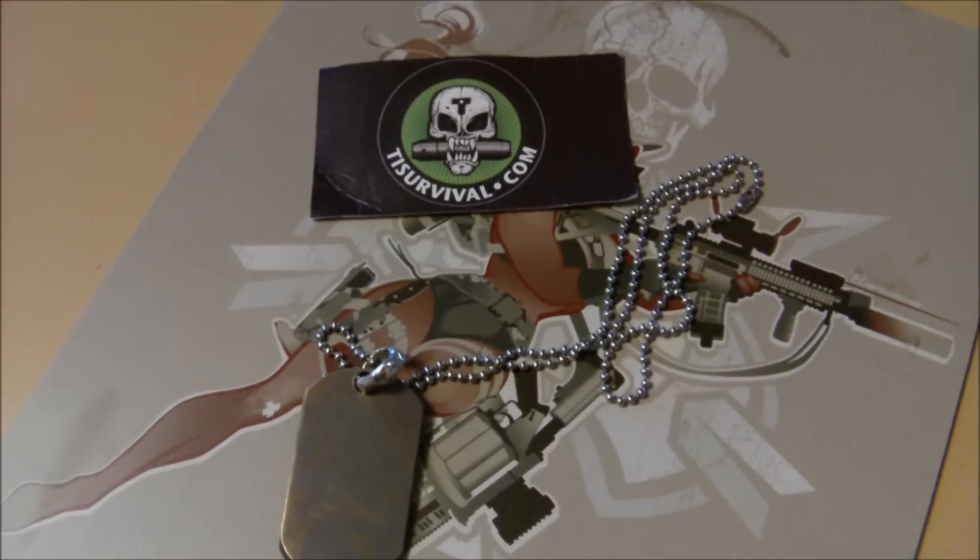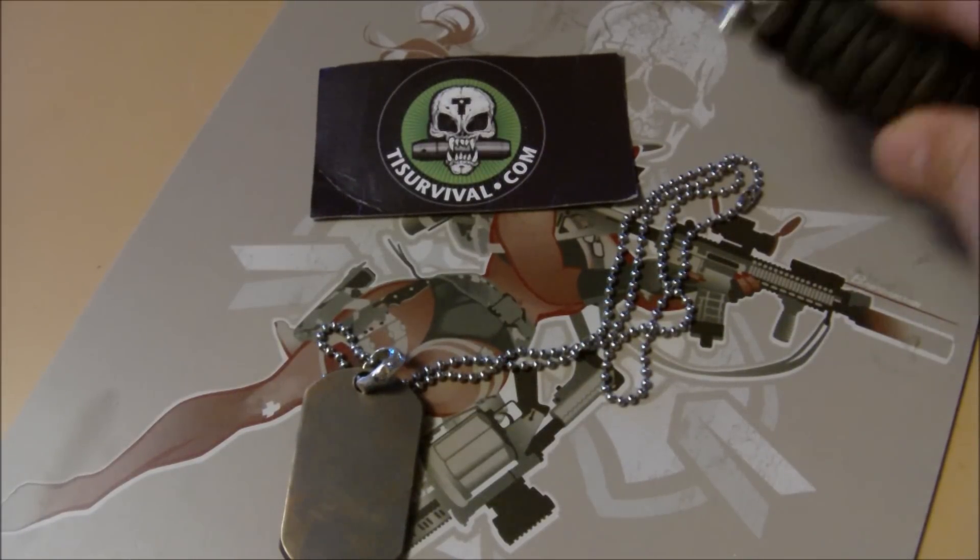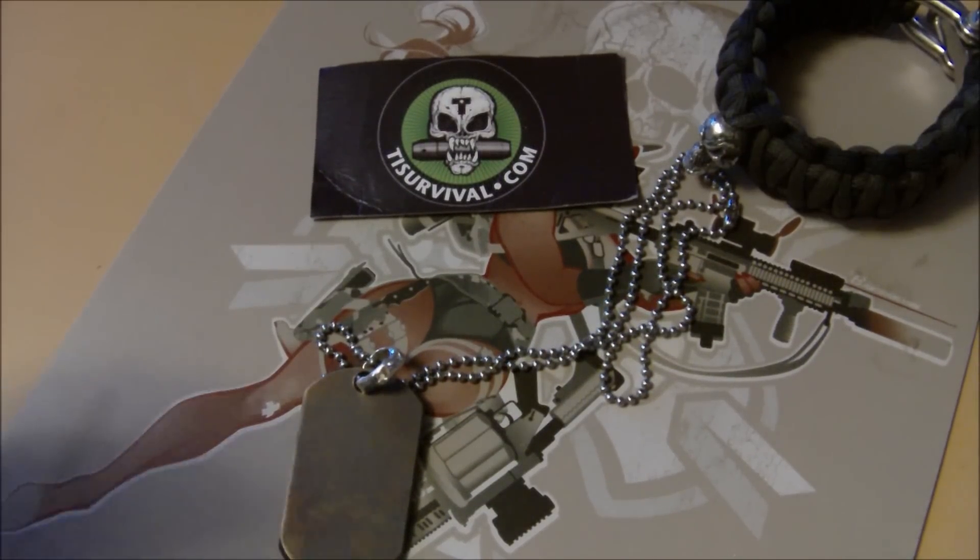Hey everybody, this is Flippin' Bean coming at you. What we're going to be covering today is something that I'm not normally covered, but you know what? We're going to do it anyways.